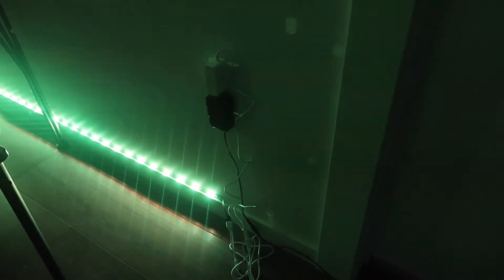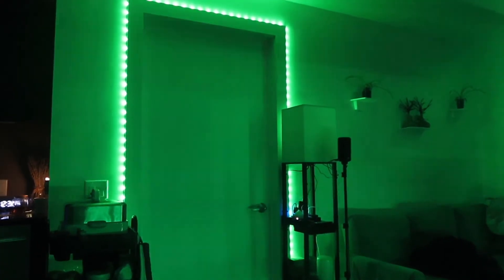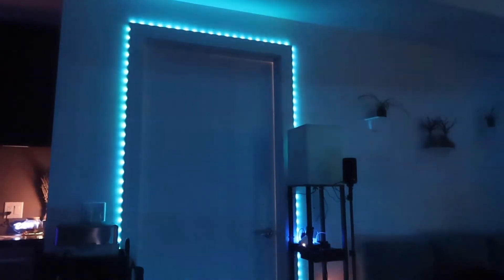Let me go set this up to show you what it actually looks like installed, and then we'll come back and talk more about it. The product is now all set up — let's test it out with the app. Changing to blue, red, pink, white, green. You can also switch between different scenes. Turning on the music option, you can see that when music plays it follows the beat — everything on here definitely does work.